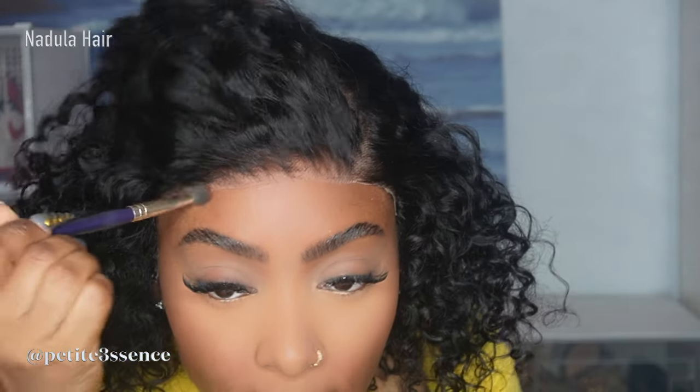For the camouflage, I'm gonna go ahead and get my face powder. I'm just gonna tap away at the areas that are still a little white.